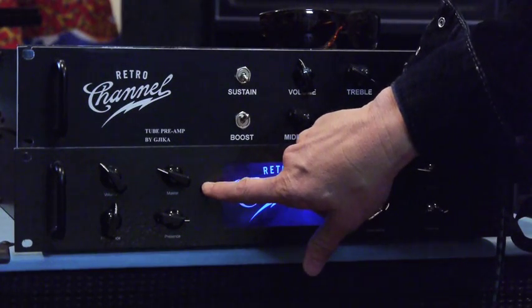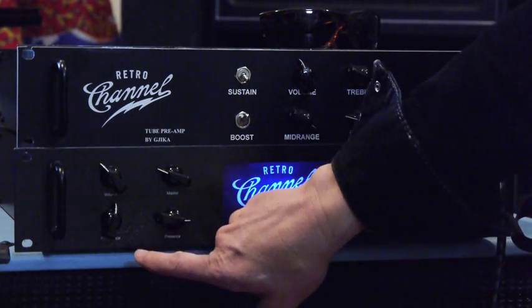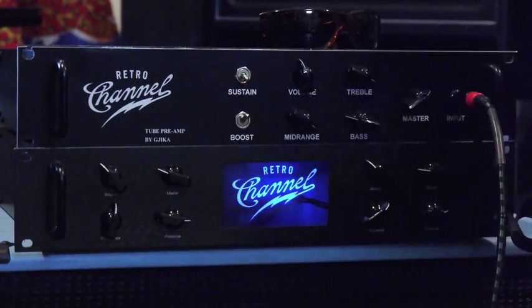Each channel also has a master volume, a resonance control that helps balance the power amp with a particular cabinet, and a presence control. The resonance lets you fine-tune to the cabinet of your choice — whether it's open back or closed back, you can add more or less dimension. I like to run the presence up a little hot because it sounds like the presence control on a 60s Marshall — it gives you a little bit more 'kerrang' on the top end.